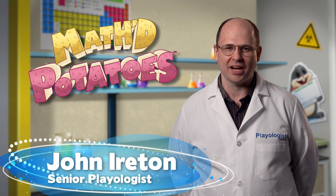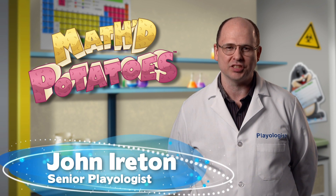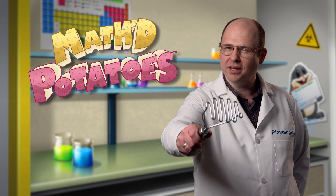Hi, I'm senior playologist John Ireton with an introduction to a fast and frenzied math game in Simply Fun's line of educational products. It's called Mathed Potatoes. Yes, you heard me right — mathed.